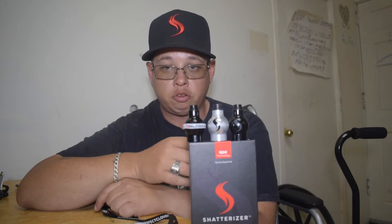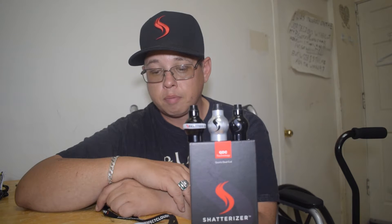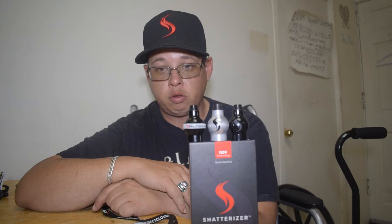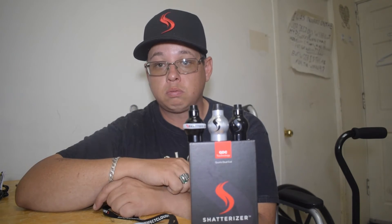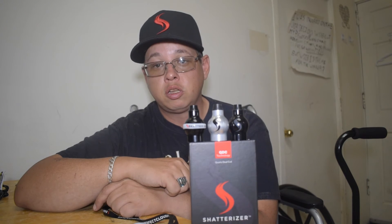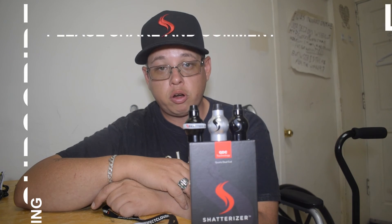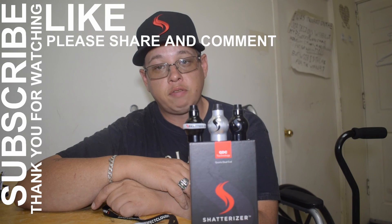Please make sure to drop by Shatterizer at any of their upcoming events. Like I said, we'll leave a link in the description — they're available on Facebook and they do have an Instagram account, we will leave links in the description. Make sure to drop us a comment, a thumbs up, smash that subscribe button, hit the notification bell so that you know when we upload our next video. We'll talk to everybody later, be safe, have a good day.